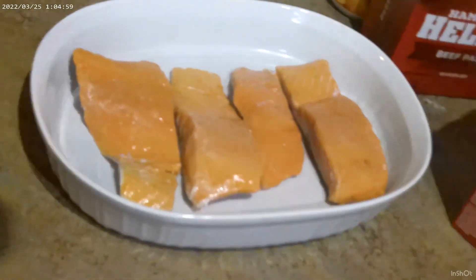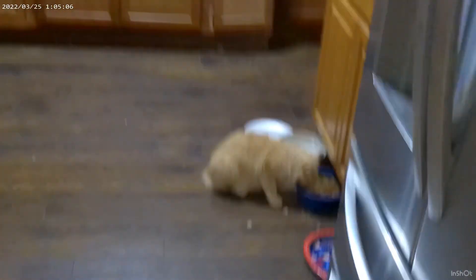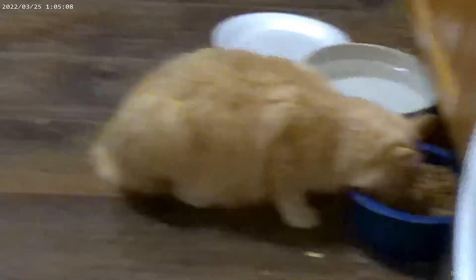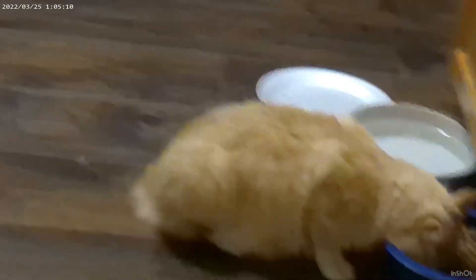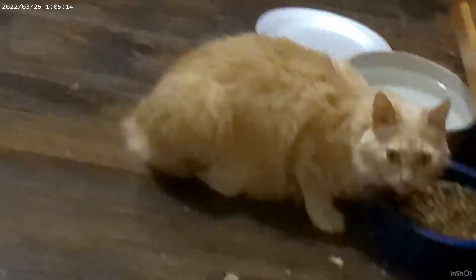Throwing our little baggies away — don't throw the Baggins away! That's Baggins, the cat, he's also having dinner. Say hi Baggins! He says he's busy stuffing his face. Alright, stir that butter up a little bit with the big spoon, see if it's all the way melted.